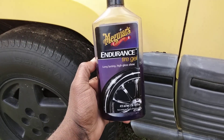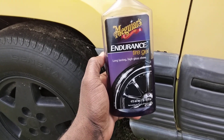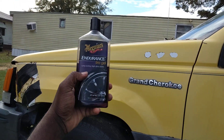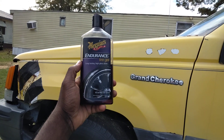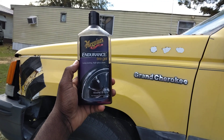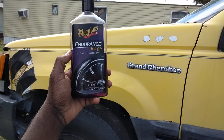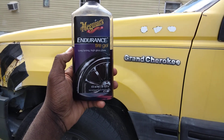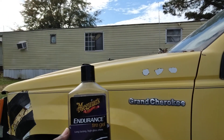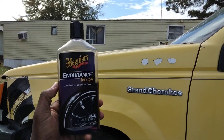Guys, this is one of the best for trim that I've seen. There's a lot of trim restores out there. They'll take your money and charge you $30 and $40 for a trim restore. But actually you can get this Meguiar's Endurance Tire Gel here and do the exact same thing that what you pay a heck of a lot of money for with those trim restores.